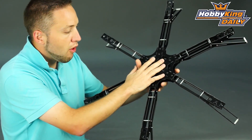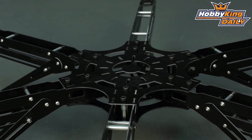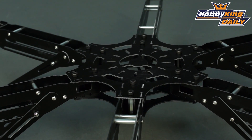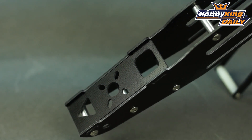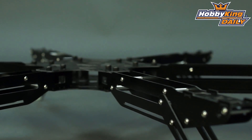Cool product guys. It comes with all the hardware, everything you need as far as for the basic frame. You just need to add your own electronics such as motors, ESCs, and a multi-rotor control board — all of that which we carry a full line-up of on the website. You'll be able to find the recommended electronics for this in the product listing, which makes it very easy to find what you need.